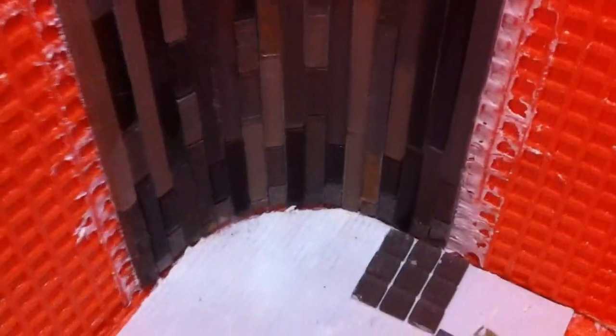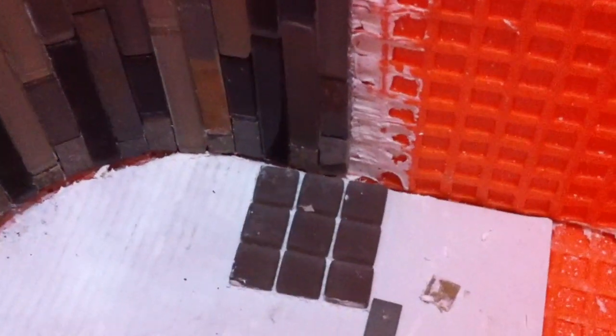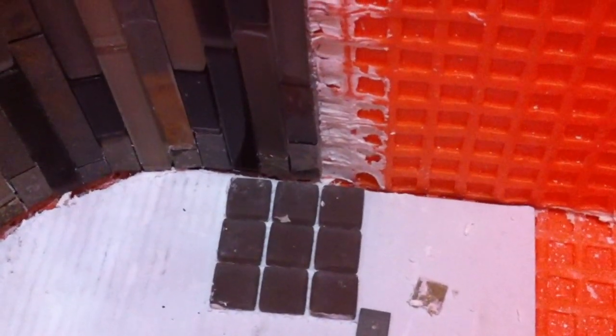Our little one-by-one square mosaic glass taupe color will be the floor and we'll get ready to install that next.